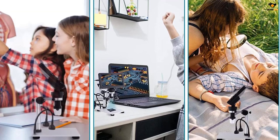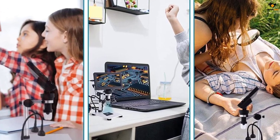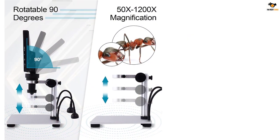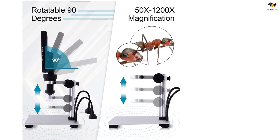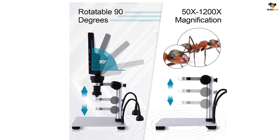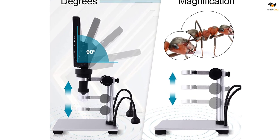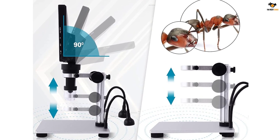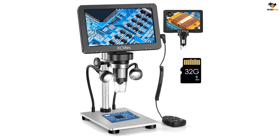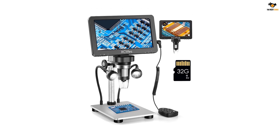It's now so simple for me to capture amazing high-definition videos and pictures. I can even save my favorite moments directly to an SD card for future reference. Thanks to its built-in rechargeable battery, I can take this microscope with me wherever I go and explore for 4-5 hours without any interruptions. From circuit board testing to educational adventures, it has become my go-to tool. Its versatility makes it an ideal gift for curious minds of all ages.